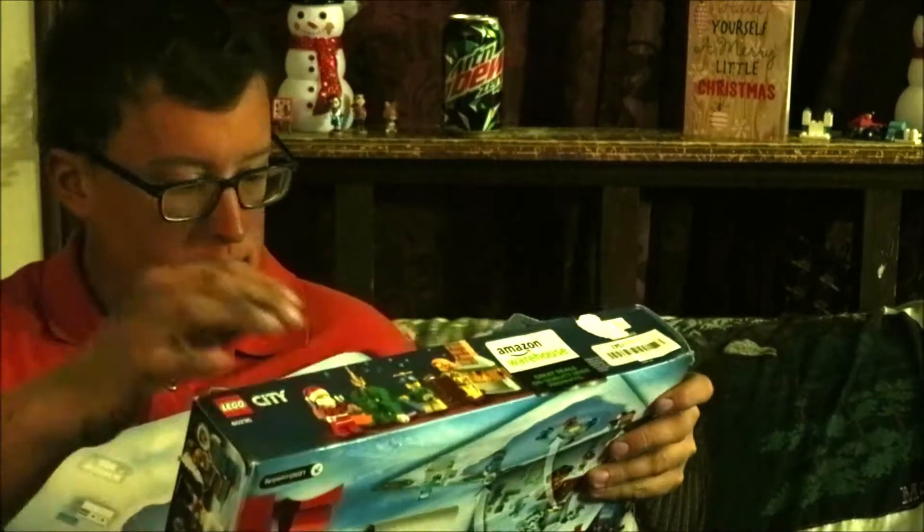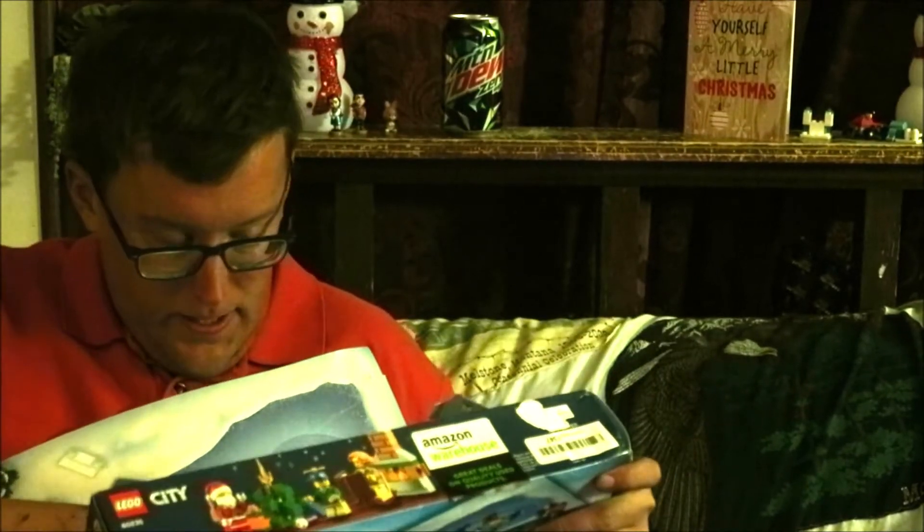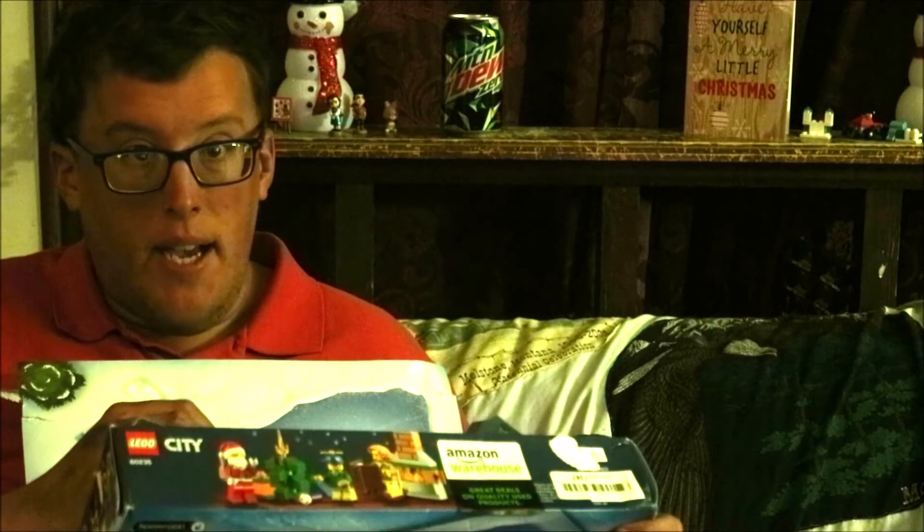By the way, this is what these pencils that I got the other day at the thrift store are for. And now it's time for the LEGO City Advent Calendar. And we have an axe and a chopping block.